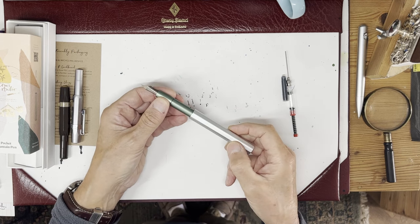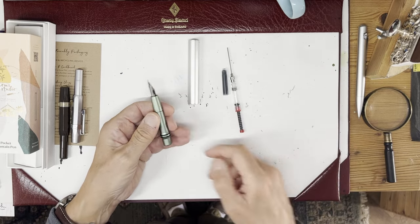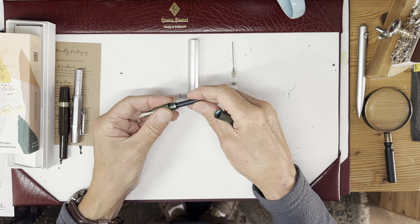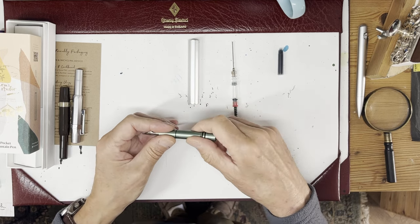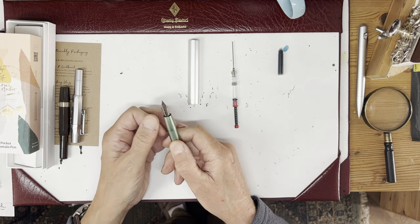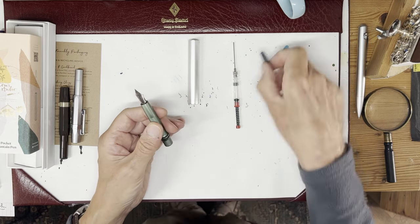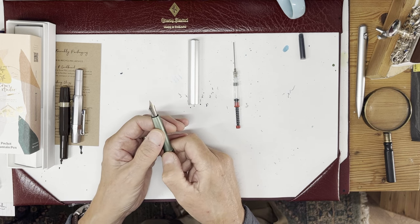No idea why architects are like that, but I must ask my daughter — she's an architect now. It comes with an ink cartridge, so it will take a standard universal ink cartridge rammed in there and it'll start writing immediately. Standard universal ink cartridges are convenient — they're everywhere — and if you're out and about and your pen runs out of ink, just being able to use a standard universal international ink cartridge is very, very useful. But it's also quite small, and if you're writing for a lengthy period you want something with more capacity.